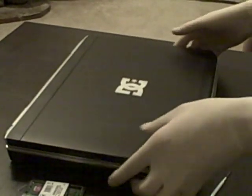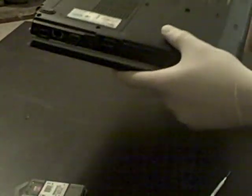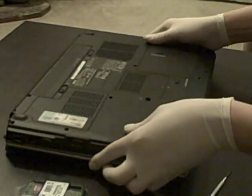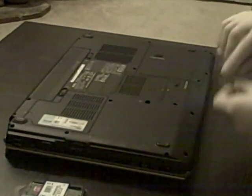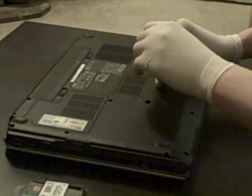Now for memory B, flip your laptop over. Right in the center there is your other screw, so you just need one screw to undo that.